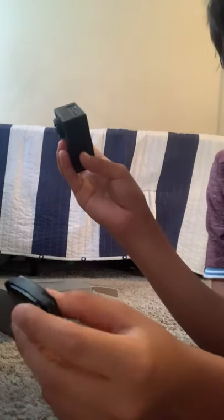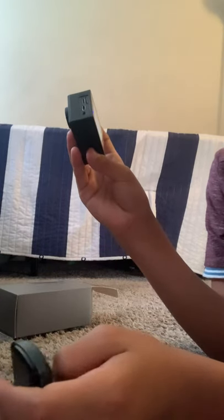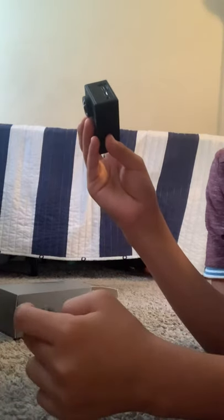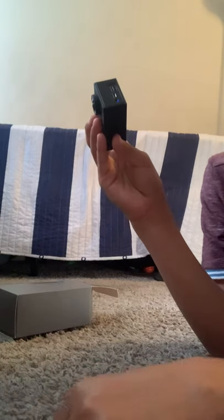So this was the review and unboxing for the Apeman 879 action camera. Maybe I'll go to the pool and record with it. Bye guys!